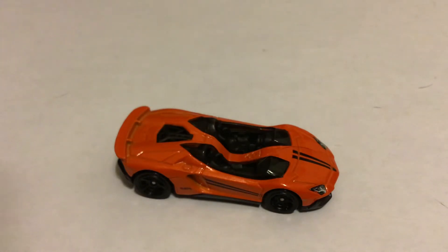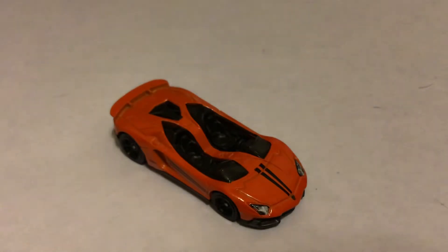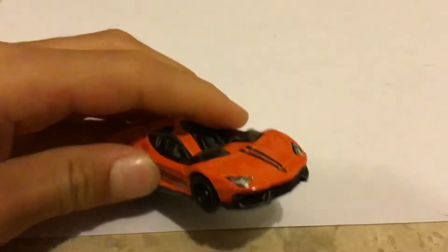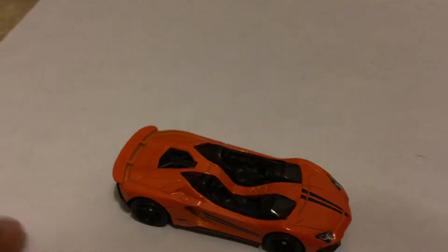Another cool detail on this is they actually outlined the front where the storage compartment would be. And they also have the Lamborghini logo on the front — just very, very small, but you can still see it.